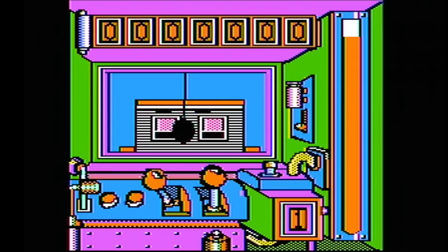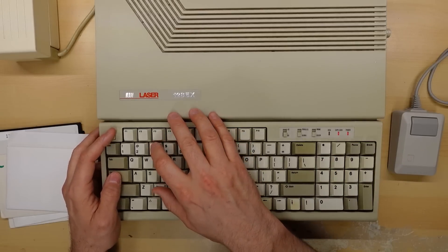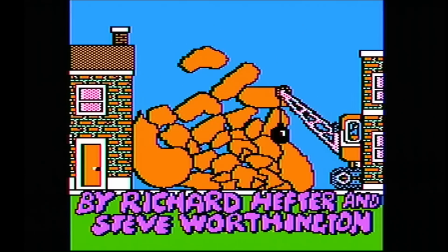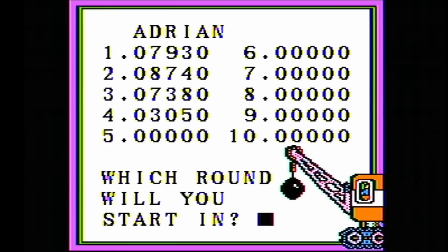The game is still pretty fast and totally playable, but the fuel gauge on the right is going to go down faster because this game doesn't know it's running at a higher speed. Rebooting into the third speed — even the cursor is flashing much faster because it's based on timing loops in the processor, not off the vertical sync. And at this speed the machine actually just froze.